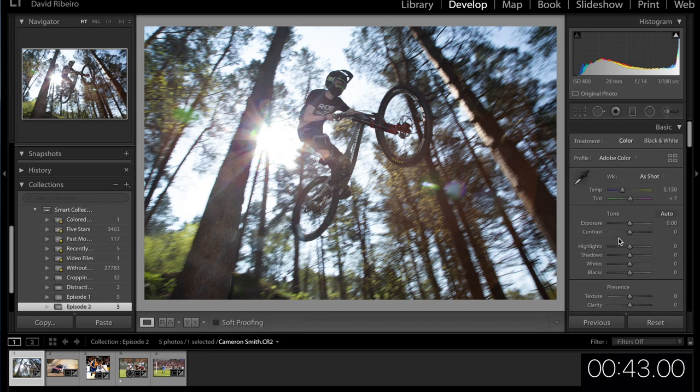Now editing this picture — it's a little bit underexposed, not too much. I think I'm going to have issues with the actual rider. Let's work on everything else first: shadows, whites — definitely want to bring them down. We're not going to be able to recover everything and that's okay.